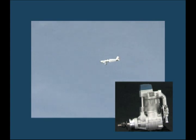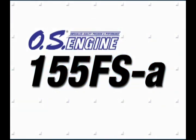Whether you simply want more raw power for stunts, or raw power and four-stroke sound for more realistic scale modeling, the 155 FSA four-stroke — only from OS Engine.